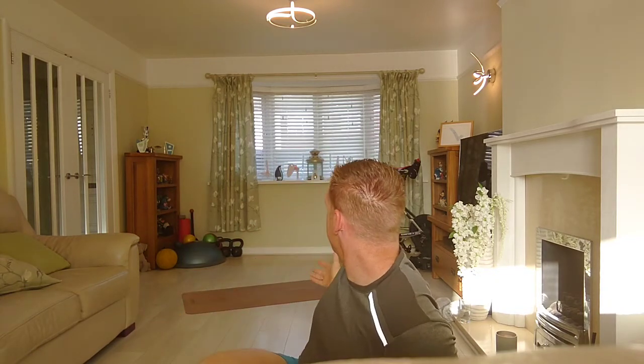A few things you need for today's session: a towel, a mat, some water. And as you can see from behind me, we're going to need enough space to be moving around. This session is our back to front session — we're going to be working on our back, working on our front, going back to front. Make sure you've got water, a towel, mat, enough space. Let's kick this session off.